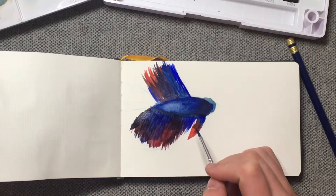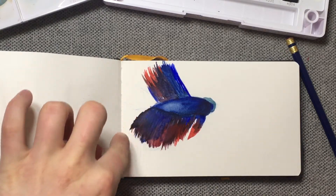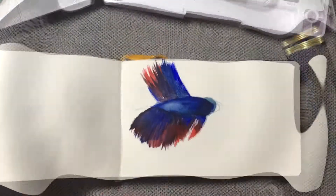I finished the lower fin. I'm gonna wait for all of this to dry and then I'm probably gonna darken up some of the darker tones, lighten up some of the lighter tones, and then add the tail here. And then this part — don't worry, I'll fix it later with probably some white gouache.